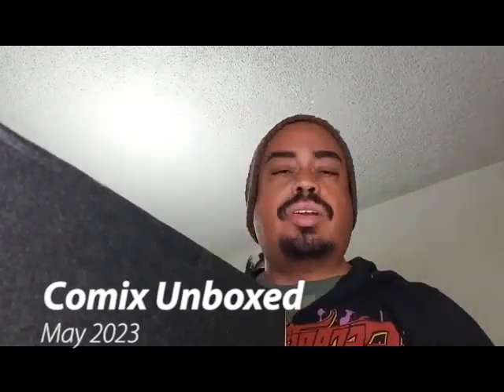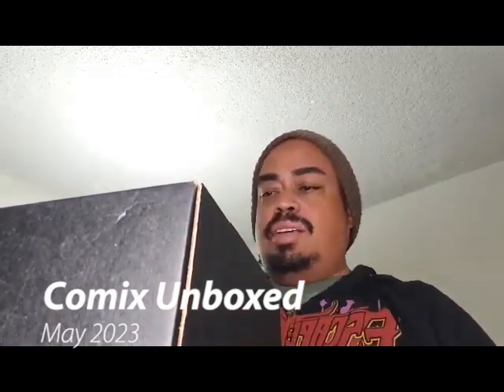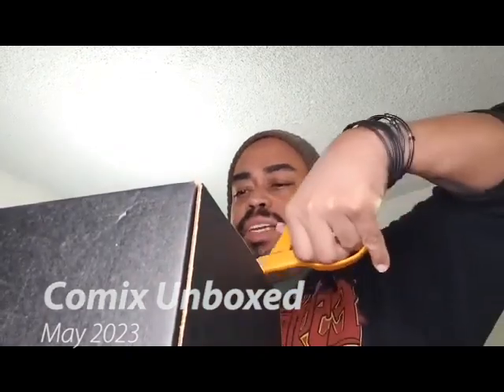Hey everybody, it's another Comics Unboxed. I'm doing it at a weird angle today because I didn't want to set up all crazy - last time I hit my TV, which is a lot of information. It's another Comics Unboxed. I got another Loot Crate. I got one two days ago and then I got one today. I'm not sure which month is which month - they're catching up as I've told you in past episodes.